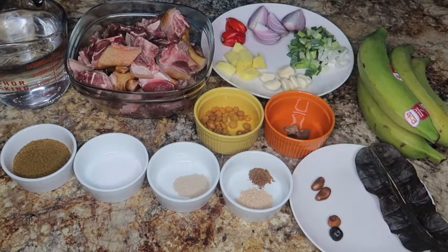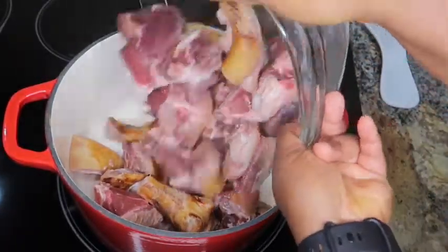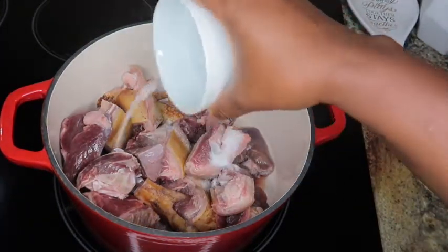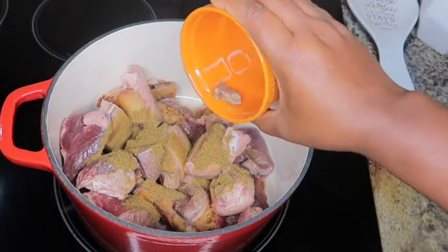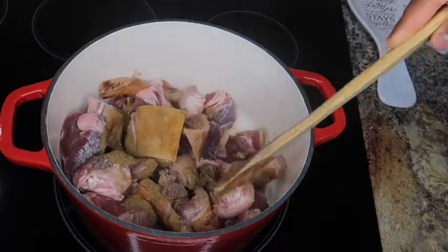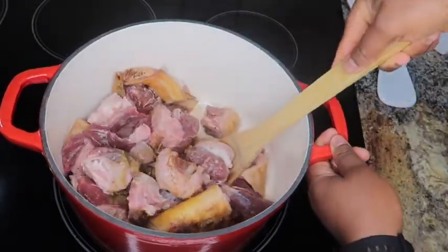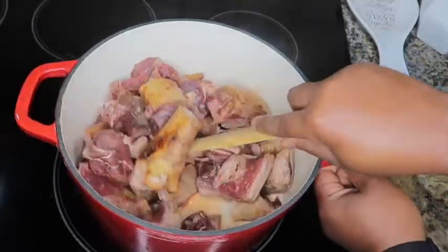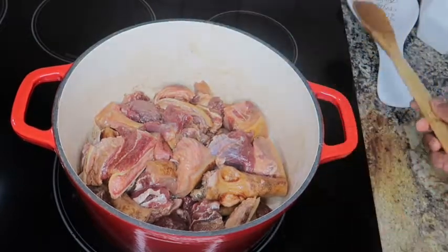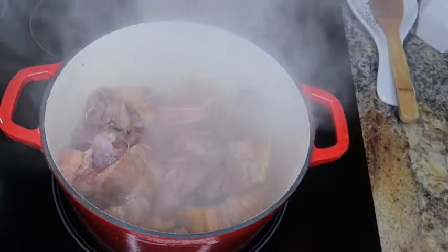Of course we need some plantains to go with our pepper soup. I'm going to start by boiling my goat meat — make sure to wash your goat meat before boiling. I'm adding in my salt and my beef seasoning, and I'm also adding in the fork-on at the peeled version; I'm using two pieces. It's added because of the flavor — goat meat has a strong smell, and fork-on is strong enough to kill that smell.